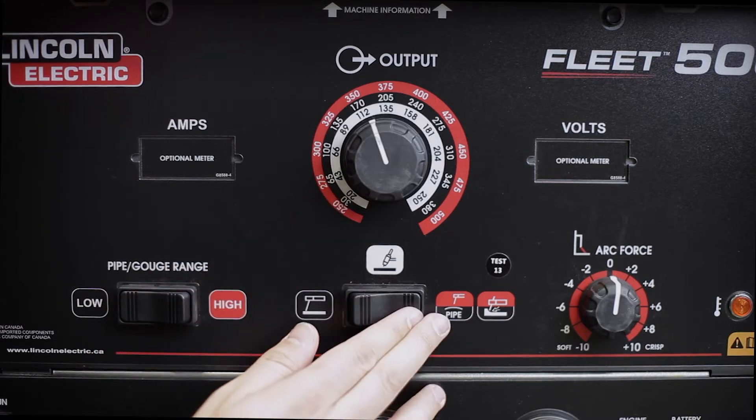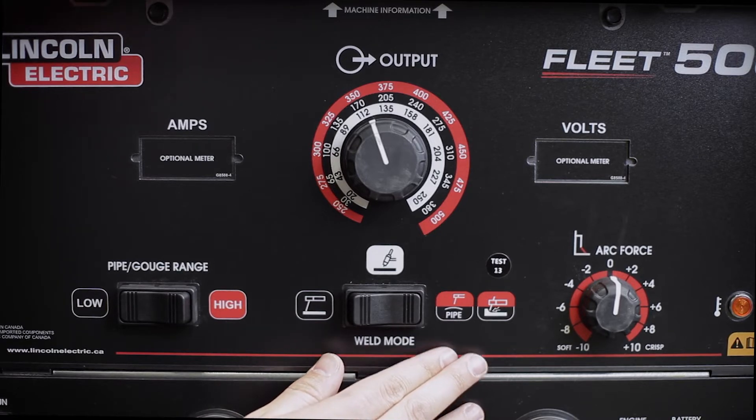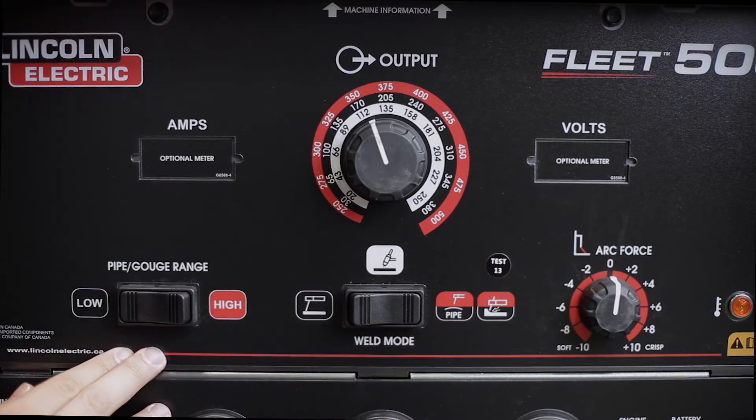Moving the weld mode switch to the right selects pipe gouge mode. As you can see, the icons are red and black, which corresponds to the range switch at the left. In this mode, the operator has a choice between a high and low amperage range, which is selected using the range switch.